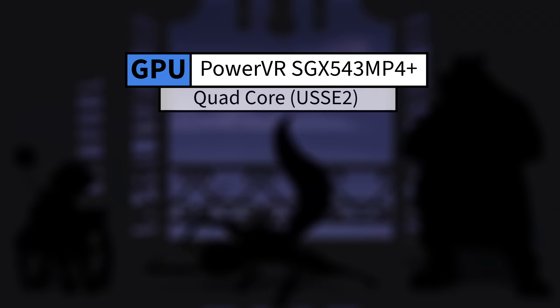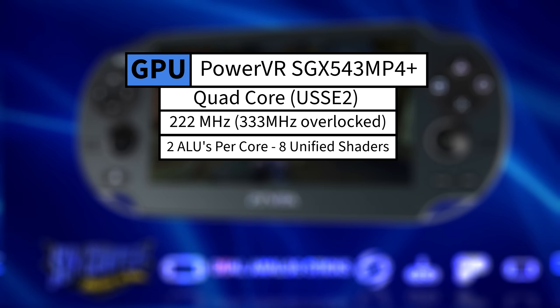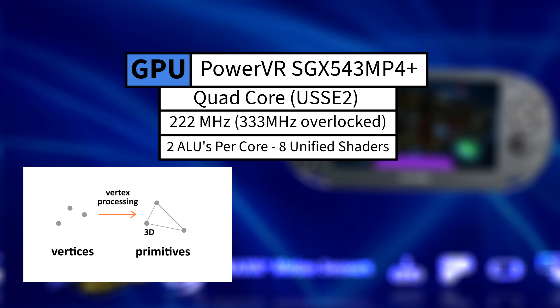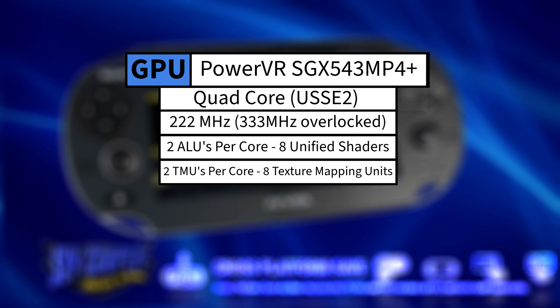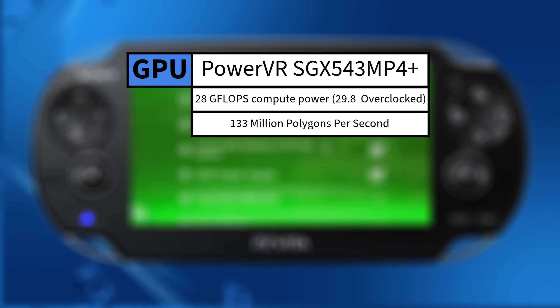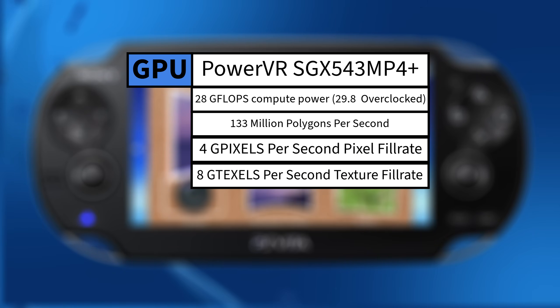Empowering the graphics on that screen was the PS Vita's PowerVR GPU, a quad-core mobile GPU from Imagination Technologies' Series 5XT family. Clocked at a base frequency of 222 megahertz, each of the GPU's four cores housed two Arithmetic Logic Units for a total of eight shader pipelines. These pipelines were part of a unified shader architecture, meaning the same cores handled both vertex and fragment processing dynamically. The GPU also featured two texture mapping units per core for a total of eight. At its base 222 megahertz, the GPU delivered a theoretical 28 gigaflops of floating point performance, could push out up to 133 million polygons per second, had an estimated pixel fill rate of around 4 gigapixels per second, and a texture fill rate of about 8 gigatexels per second, though real-world performance often fell short due to memory bandwidth.